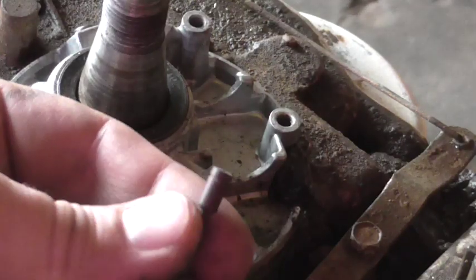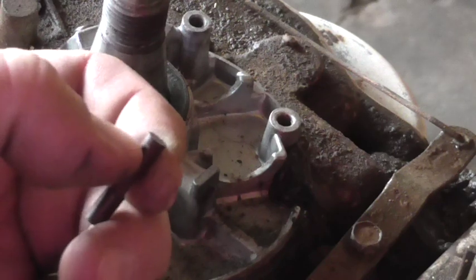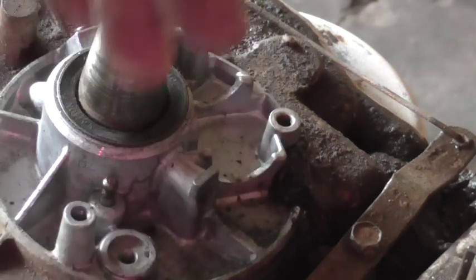Don't forget to put in your new little push rod. The end with the little notch in it faces out — very important. If you don't get that thing in, the engine will never run. Get that in there and make sure it moves pretty good.